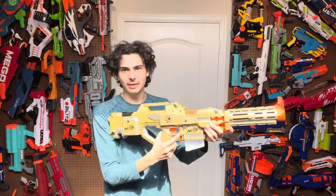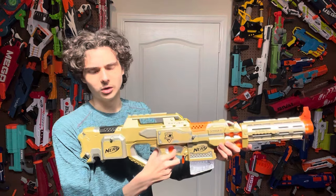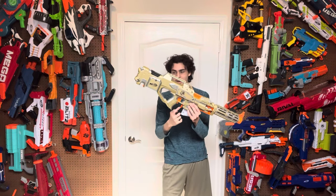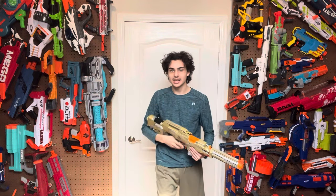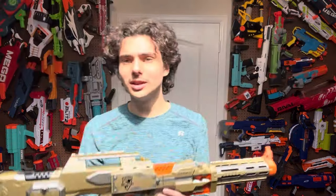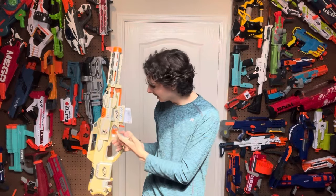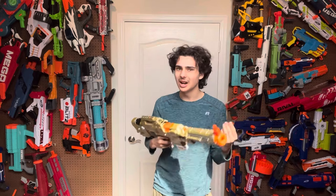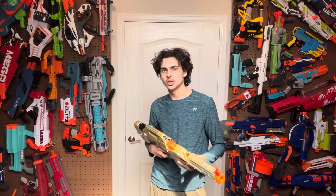This blaster has four triggers: it has the main trigger, the rev trigger, the mag release, and the Raven mag release back here. The rev trigger is just as clicky and smooth as the original Stripes, but it doesn't have that satisfying feel when you actually pull it in. That's because the lock has been heavily lubricated and the lock itself has been taken out. So it does still click down, but it's not as nice and refined as the original Stripes.